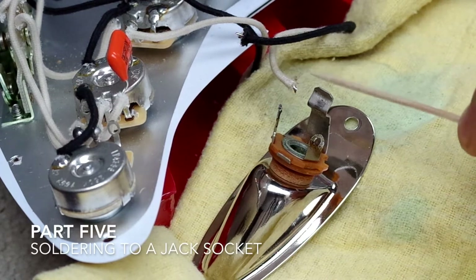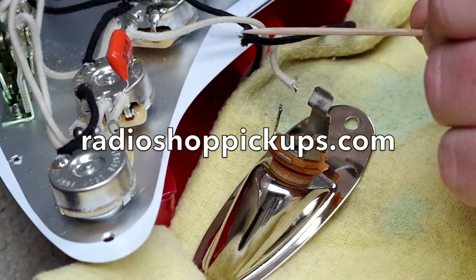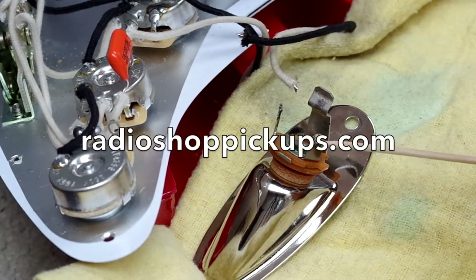I'm going to solder the white hot wire to the tip and solder this black ground wire to the ring.